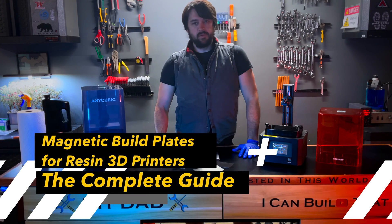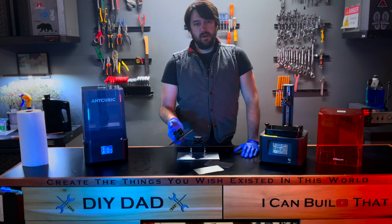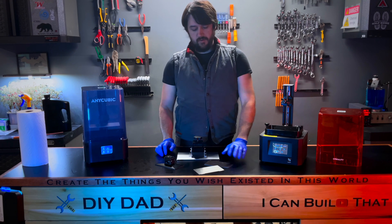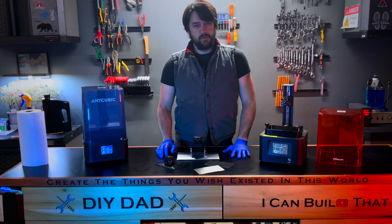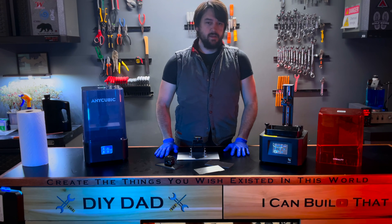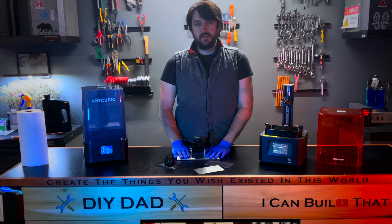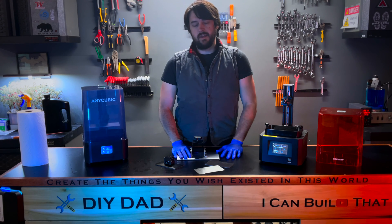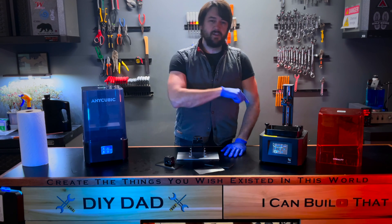Let's talk about magnetic build plates. I'm going to start by talking about what they are and why you might want one, then we'll move on to how you would install a magnetic build plate on your resin 3D printer. Then I will talk about some of the cons, and if you stay till the end, I'll tell you all the tips and tricks I've learned over the years. Let's get going.